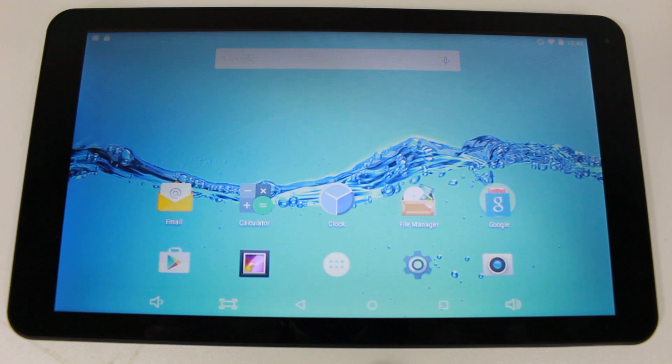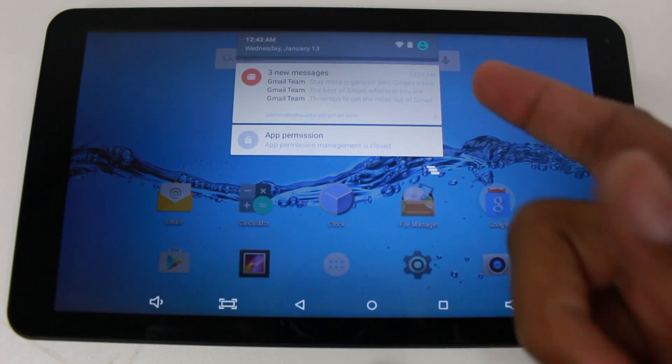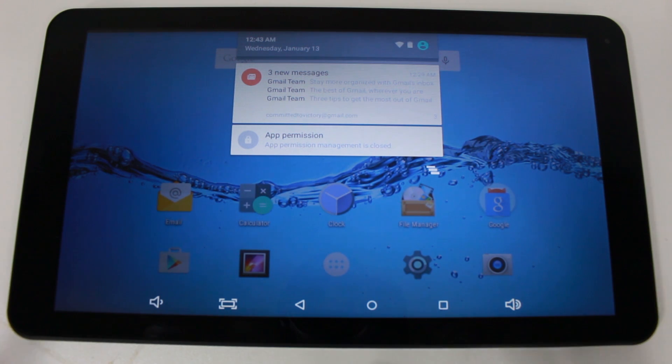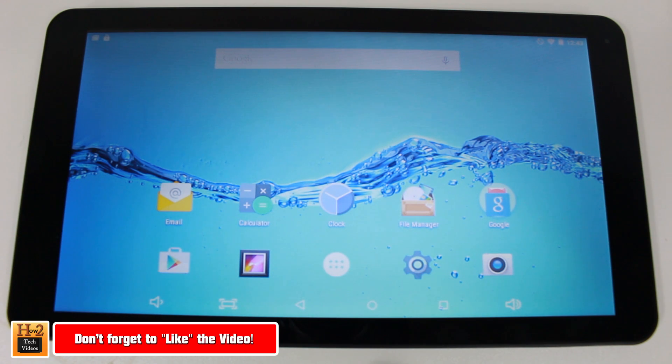And that's pretty much it, guys. If you follow this video, you should be up to speed. We covered all the buttons from volume to screenshot, back arrow, home, and running apps. This has been a basic beginner walkthrough on how to use the Digi-Land 10.1 inch tablet — some of you probably got this for Christmas and may be having trouble learning how to use it. Hope you found this helpful — like, favorite, and share if it was, and subscribe to H2 Tech Videos.